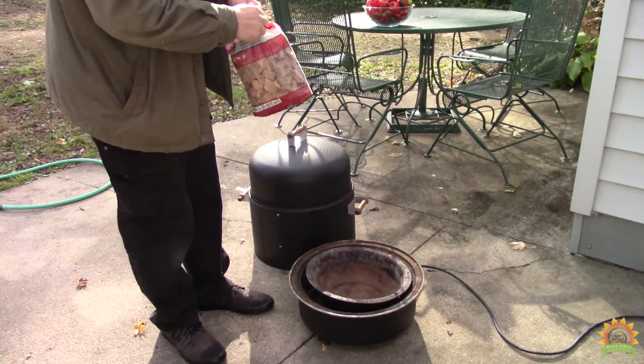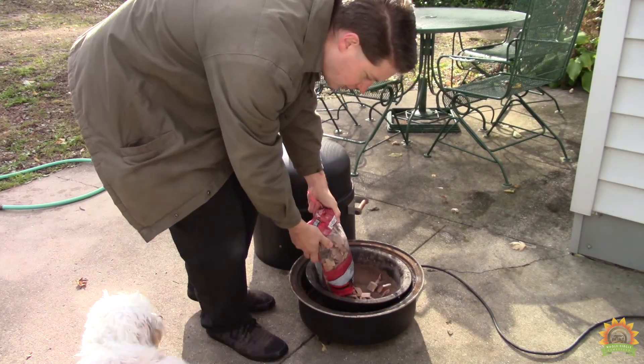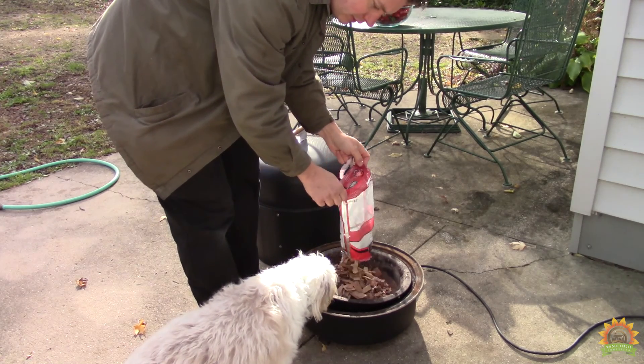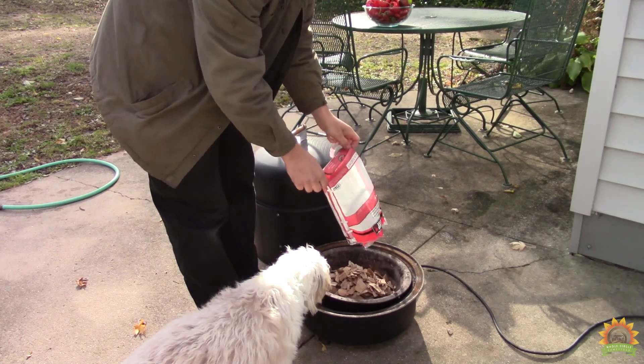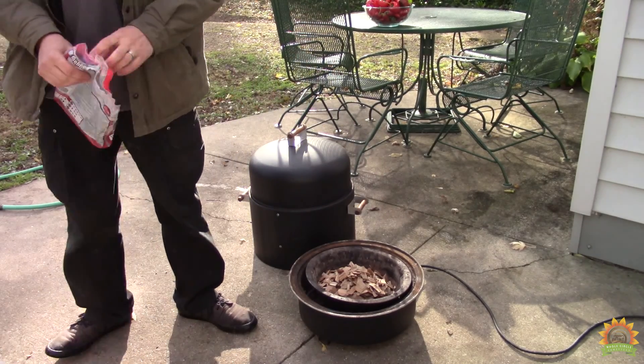We got the old smoker out. I got some cherry chips, mesquite, apple — they'd all be good. We'll get them filled up and watered in. We'll get the water in, get this thing on and wash our peppers. You can turn the smoker on.